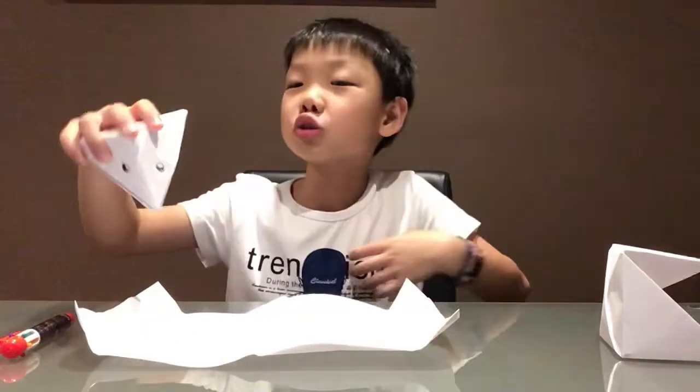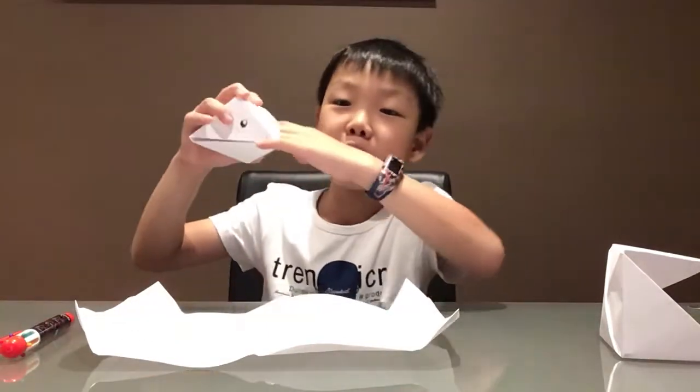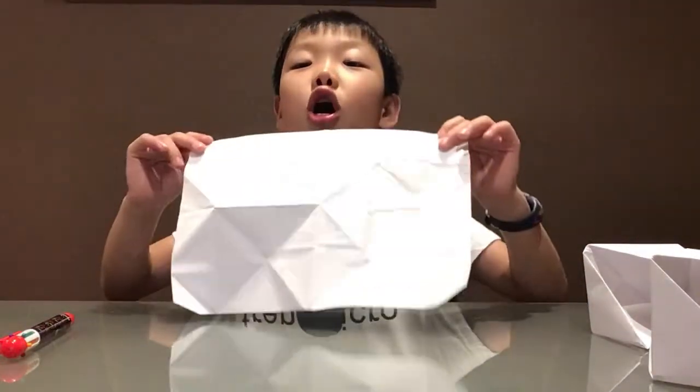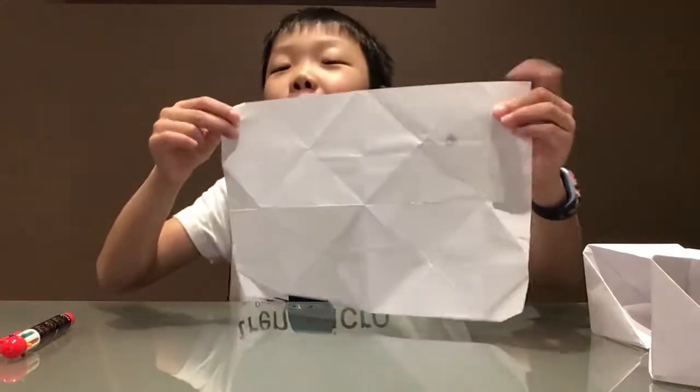Good morning everybody, we're going to make a paper snapper. If you're wondering what a paper snapper is, it's something like this — it snaps. When you open it, it has a big mouth and it can eat you. So first, let's start with a piece of rectangle paper — not origami paper, a rectangle.